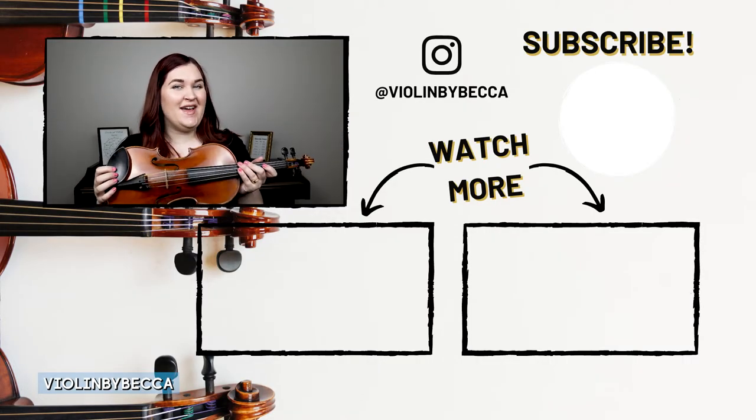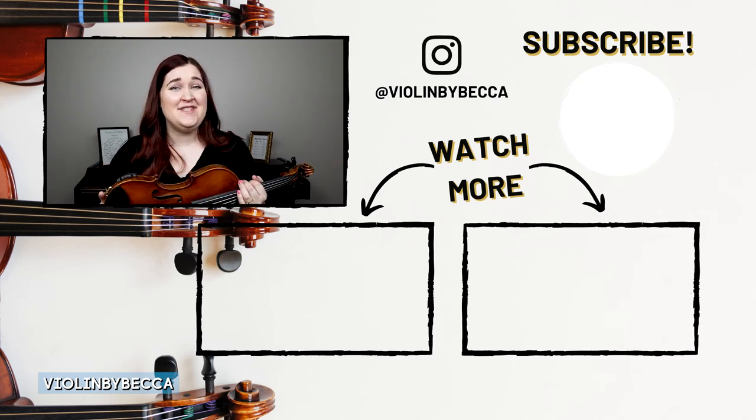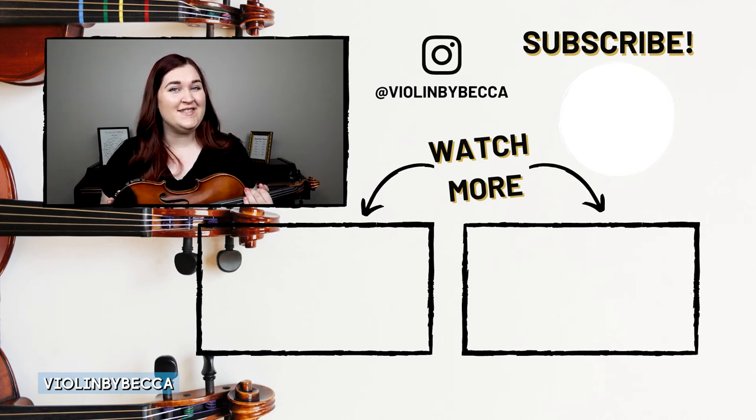And now you know how to hold your violin when you're not playing — rest position — and when you're playing — playing position. I hope this video helped. If you liked it, please give it a thumbs up and be sure to subscribe for more videos just like this. I'll see you in the next video.